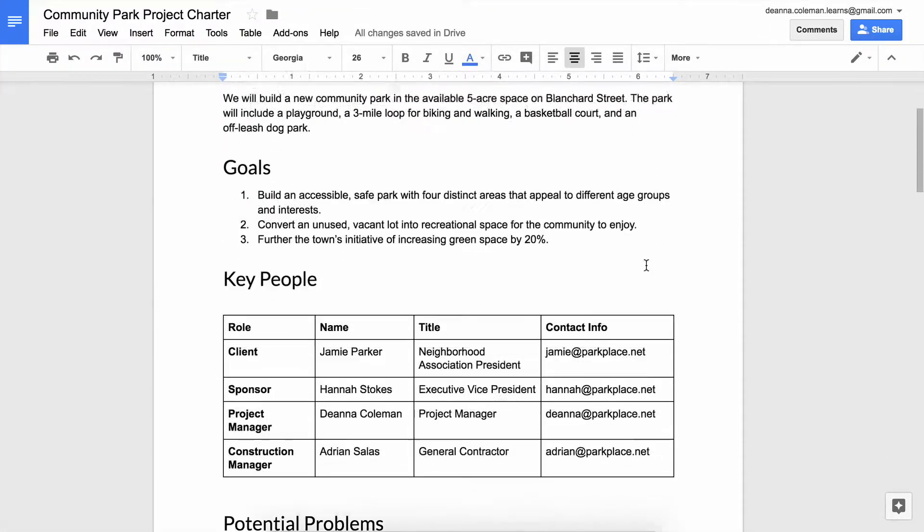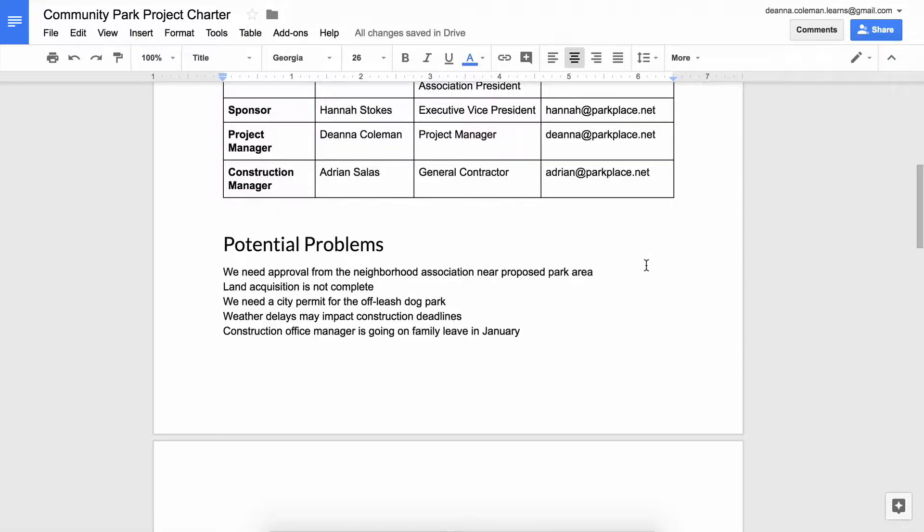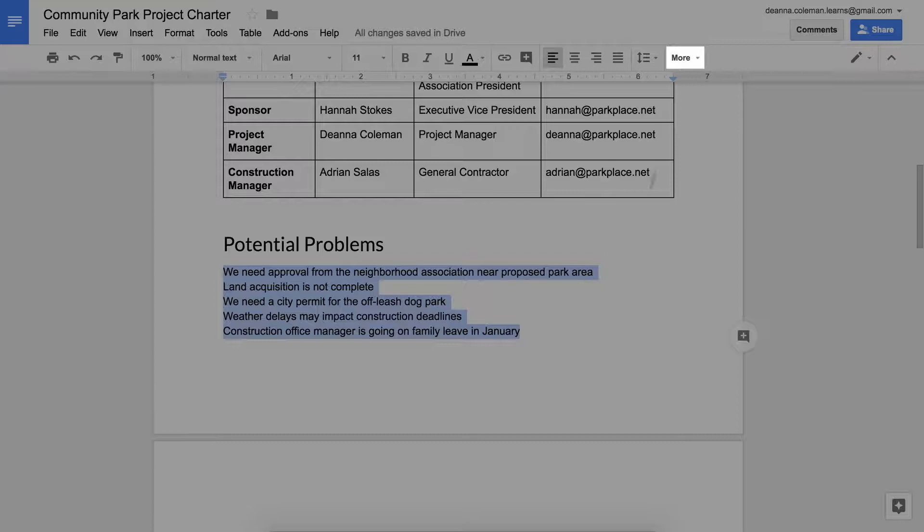If your problems list has more than two items, make it a bulleted list, which is easier to read than a long block of text.